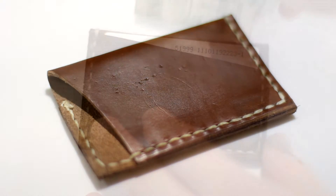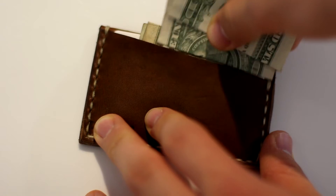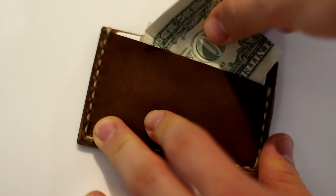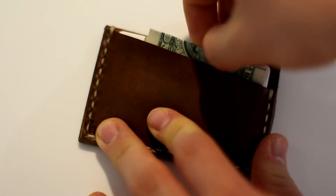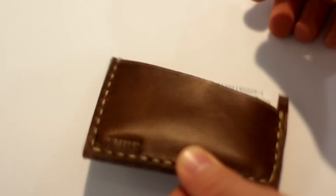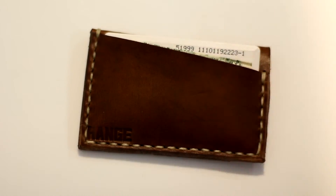The motto they say is that it wears in, not out. And that's what you have to stick by, because when you first get it, it's going to be very difficult to stick cards in there — and I'm going to agree, yes, it was very difficult. But two weeks later, after wearing this around for a little bit, you're definitely going to have a way easier time using it. Because it wears in, not out.